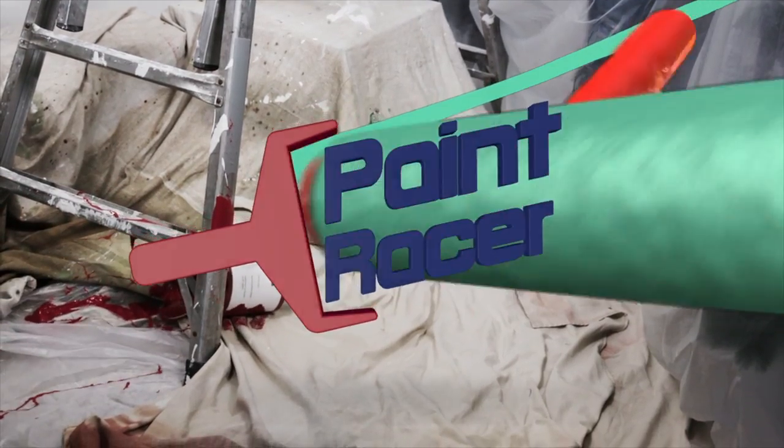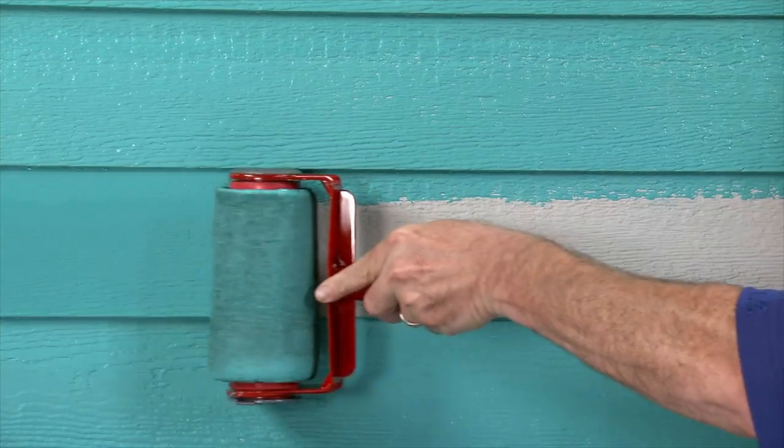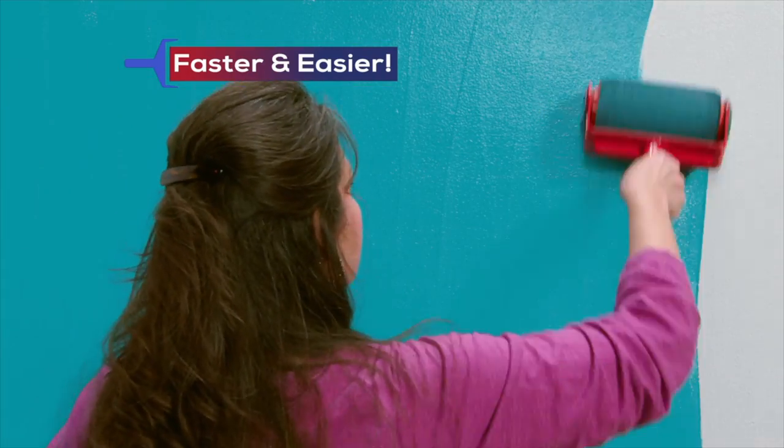Not anymore! Now there's Paint Racer, the incredible new handheld portable painter that gives you the speed you need to paint anything around your home faster and easier than you've ever seen before.